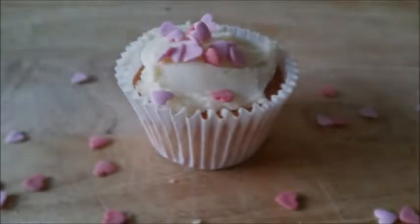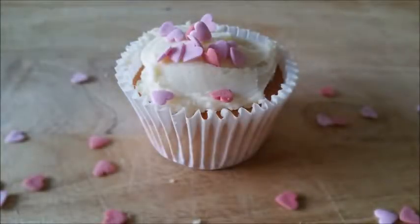Hello! Today I'll be showing you how to make these Valentine's Surprise Cupcakes. All the ingredients will be in the description box below, so let's get started.